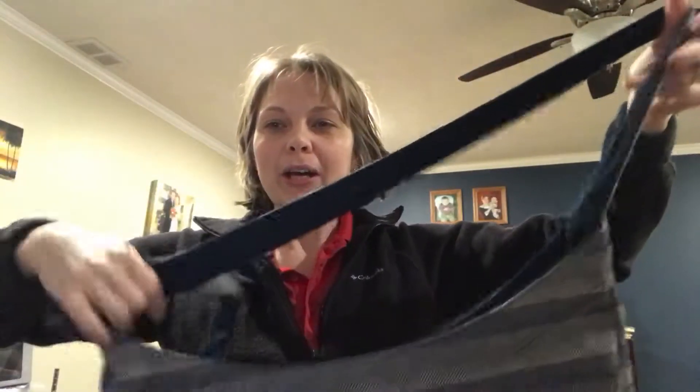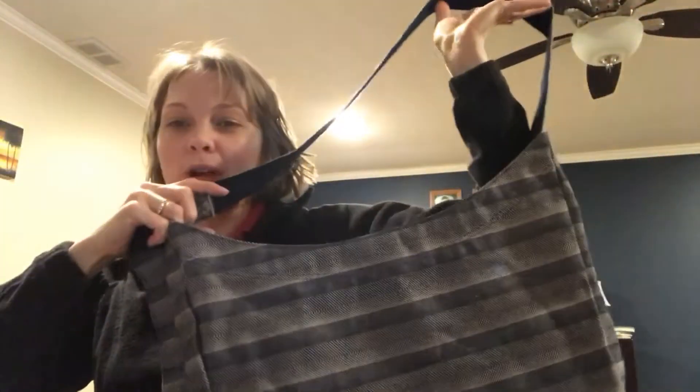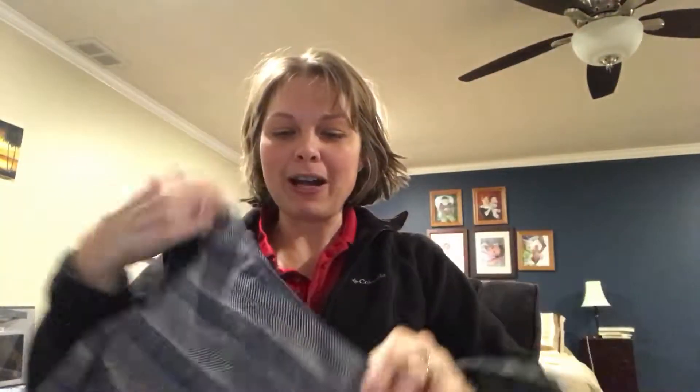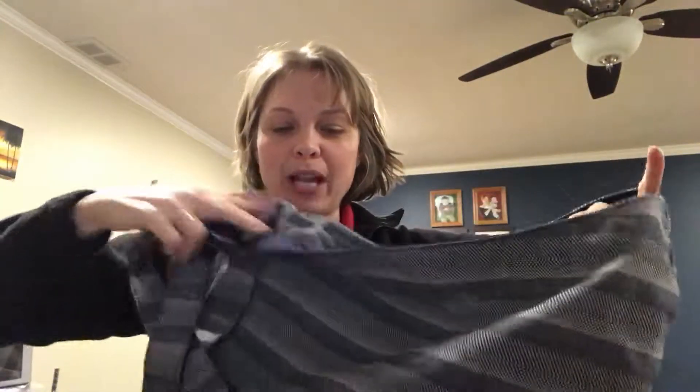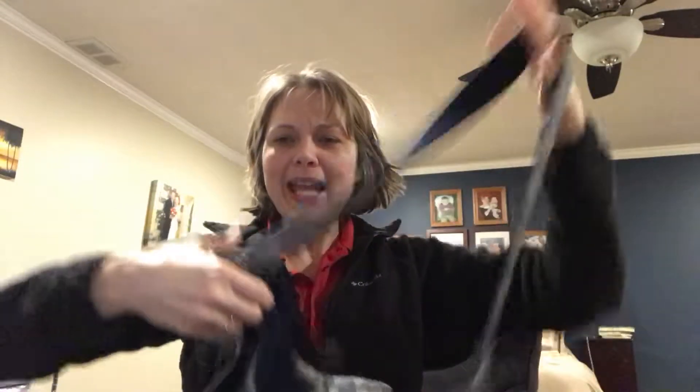The new Retro Metro crossbody bag, which is awesome. This one doesn't zip, but it has a snap. All of the Retro Metros come with a message — this one says, 'You are capable of more than you will ever know.' Retro Metro by 31, in the new Twill Stripe pattern. It's adjustable, so that is super nice.